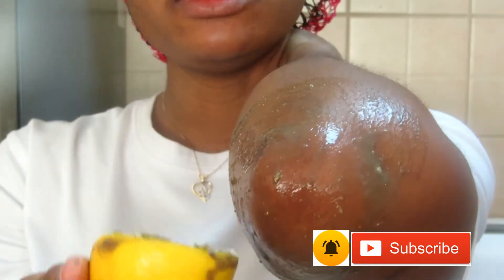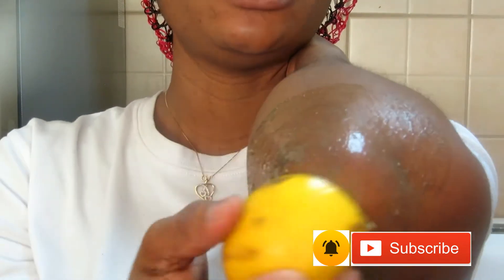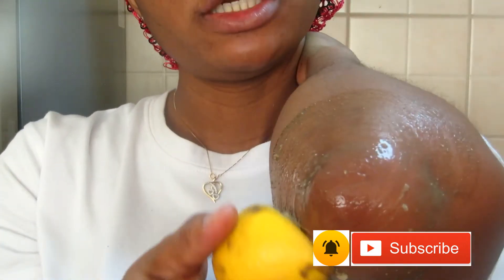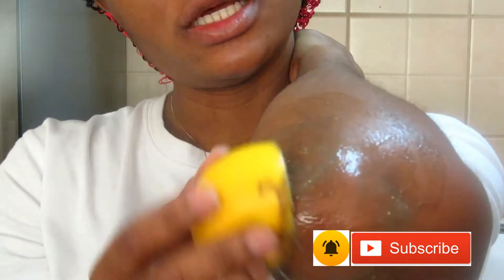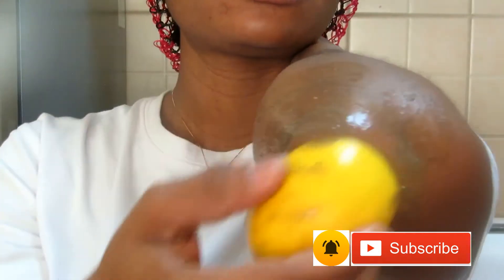If you feel the lemon juice is drying out, you can take another piece of potash and keep scrubbing. You can apply this anywhere — even on your nails. If you have dark nails, applying this will get rid of those dark nails. Please do not use this on your face.